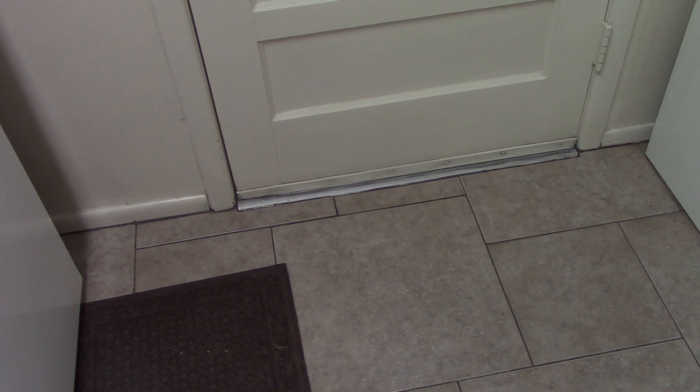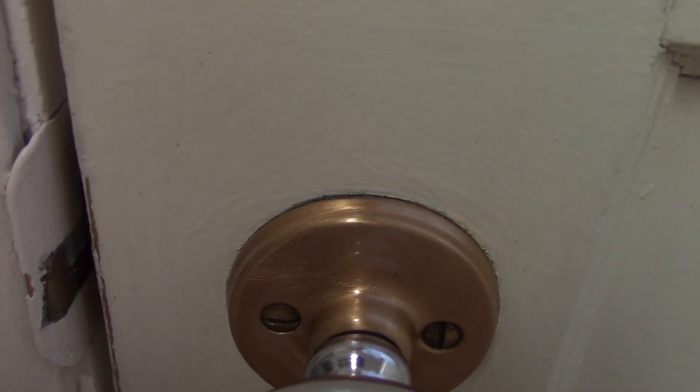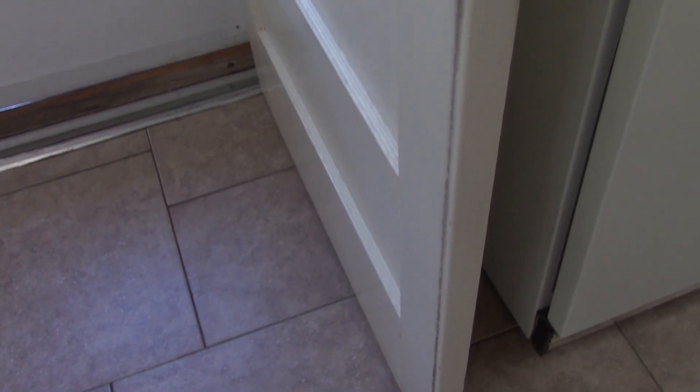Hello everybody! Didn't get to it last year but this year I'm going to refinish the back door. Take a look at it before. Doesn't look too bad. I'm gonna sand down those brushstrokes a bit. We got some worn through areas there. And here's a look down the door edge.